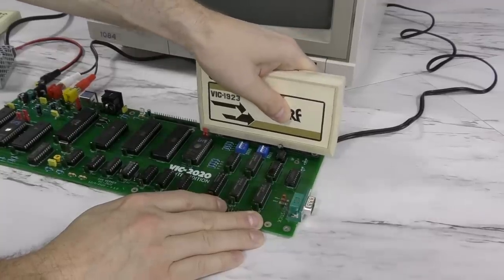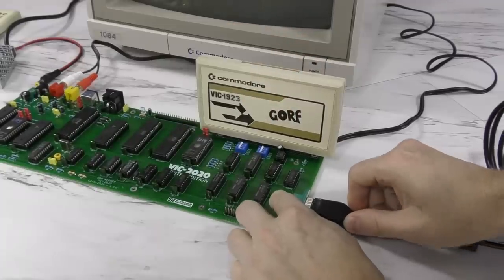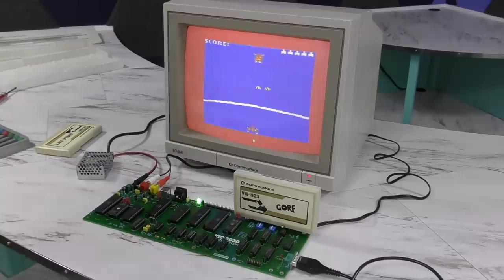I don't have a keyboard yet, but I figured I could do a quick test with a game cartridge and a joystick. And sure enough, it seems to be working fine.